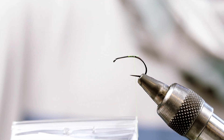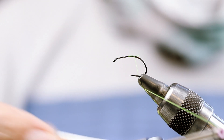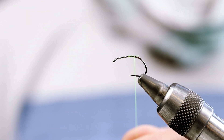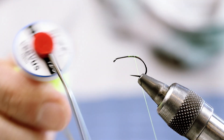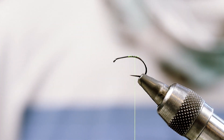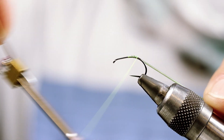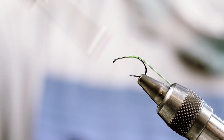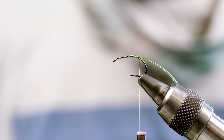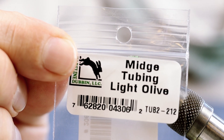For this Caddis Pupa I'm going to use the C300BL hook from Umpqua. For thread I'm going to use Veevus chartreuse to start and then olive on top of it. I'll also use some olive midge tubing.